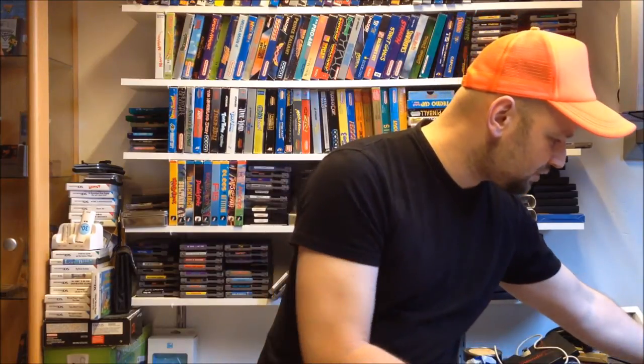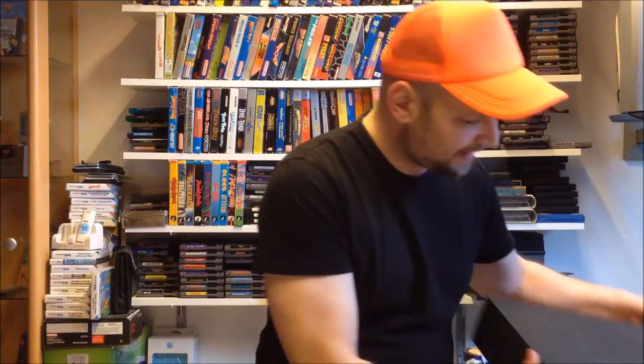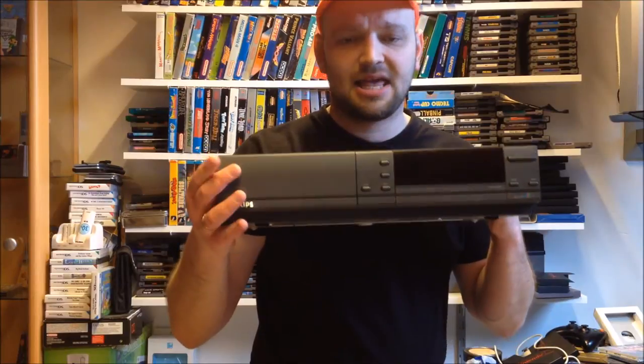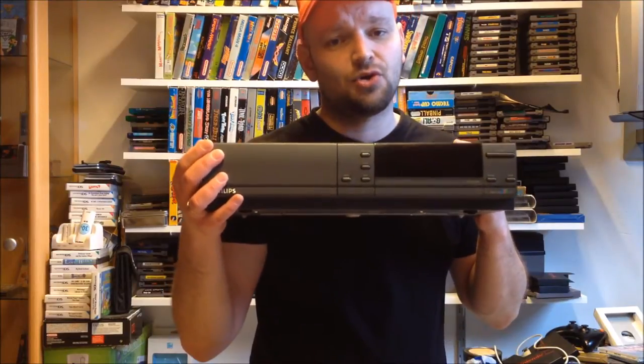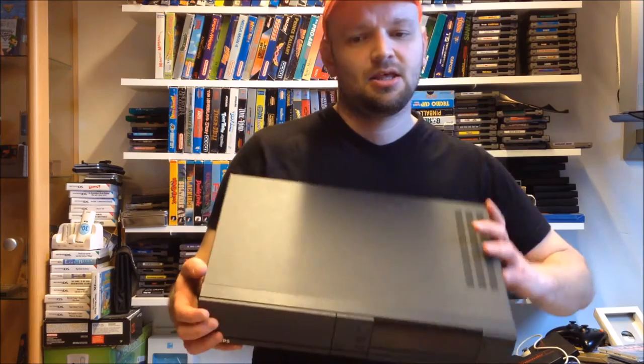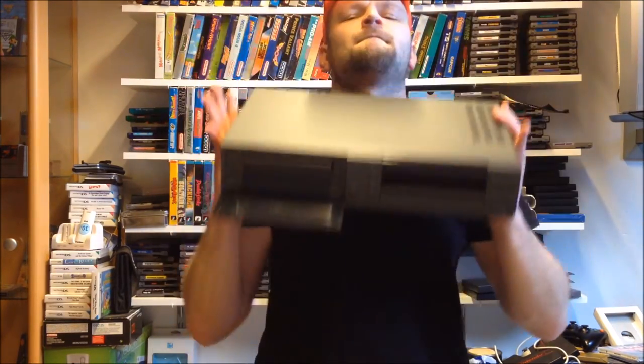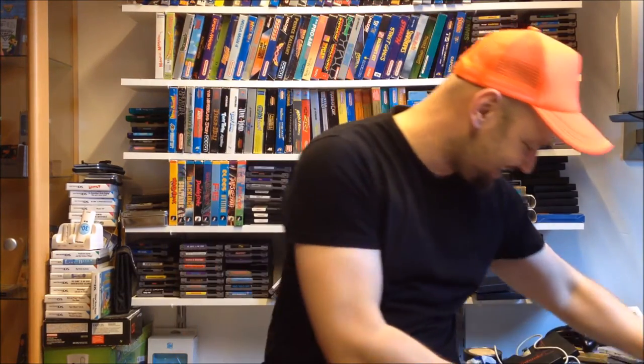Let's start with my first ever Philips CD-i — and that is this big boy. It was a little busted but I got it for a whopping one euro at a flea market, so I can't really complain. It is heavy though, so let's start a workout here. It is ridiculous how heavy it is compared to other video game consoles or multimedia systems, even compared to DVD systems.